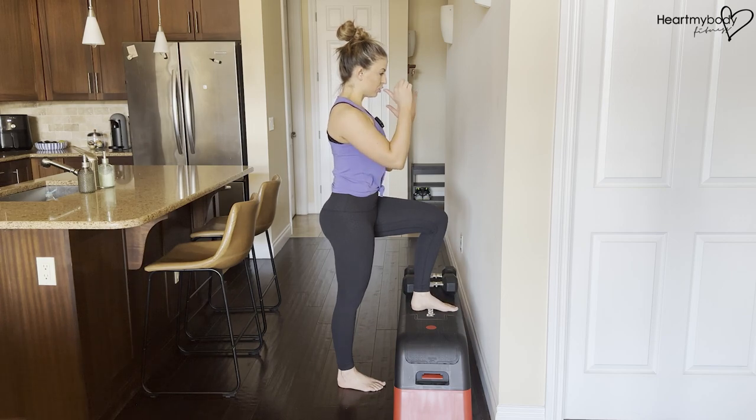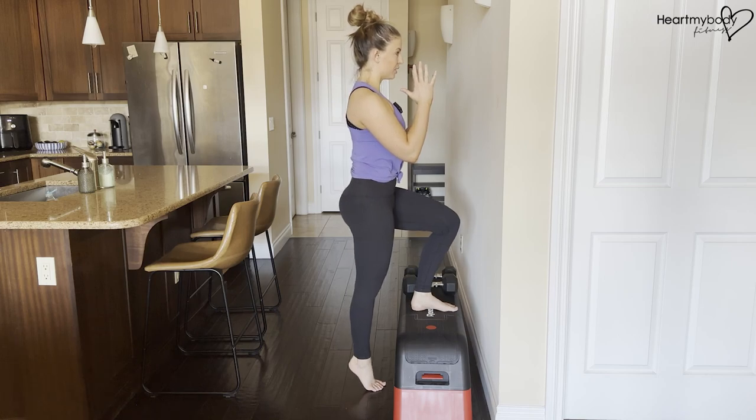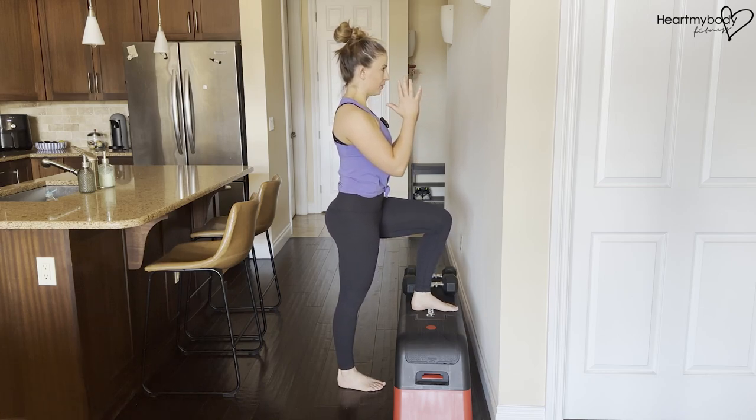Inhale, and as you exhale, drive the ball of your foot into the floor and lift your heel. Lower down and inhale, repeat.